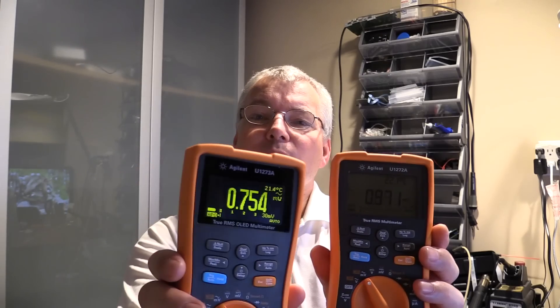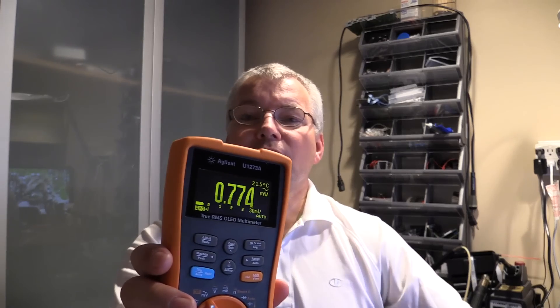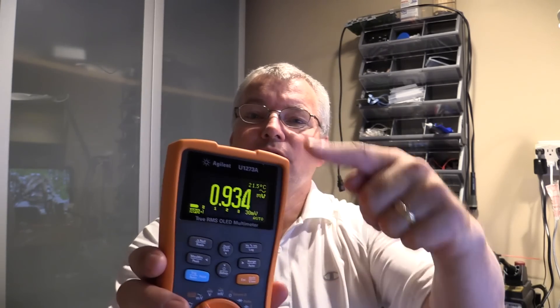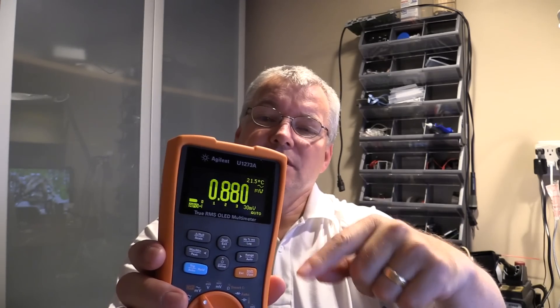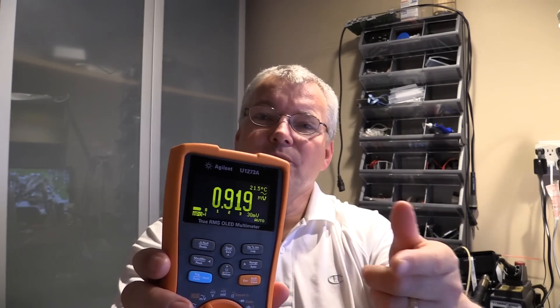One of you commented about the flickering and I can actually see it looking on the screen of the camera right now. I see it scrolling down and what that is, is that the OLED display is actually scanning and refreshing and the camera is picking that up. When I look directly at it, I cannot detect it with the human eye — it's just the shutter speed of the camera.